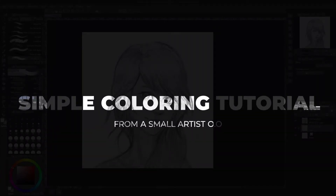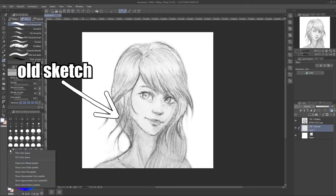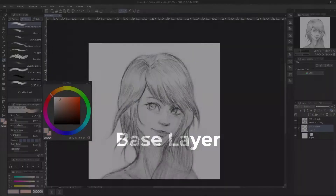Hi humans, welcome back. We will turn this pencil drawing from 2017 into a colored painting without much effort — from the sketch into a decent colored painting using a bunch of multiply, overlay, and hard light layers.